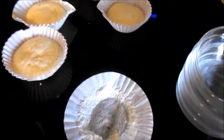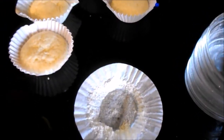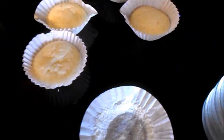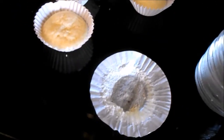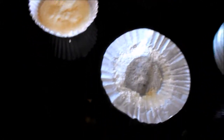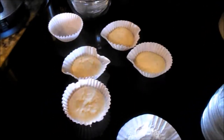They taste good, they don't need butter. There's that little bit of sugar and then the milk sugar, which is what creates the lactose intolerance issue. But they seem to be good.